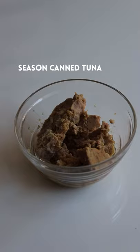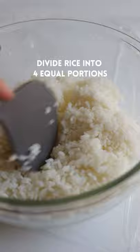Season your warm sushi rice with salt. Mix well. Season canned tuna with Japanese mayo and sriracha sauce. Mix.